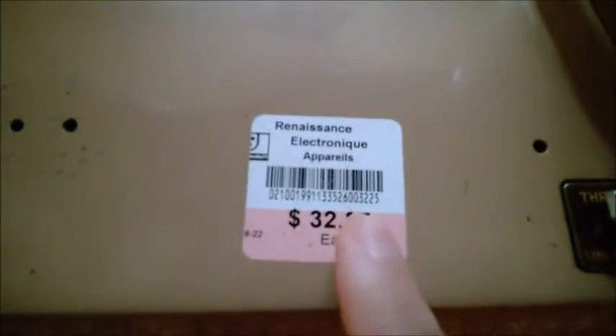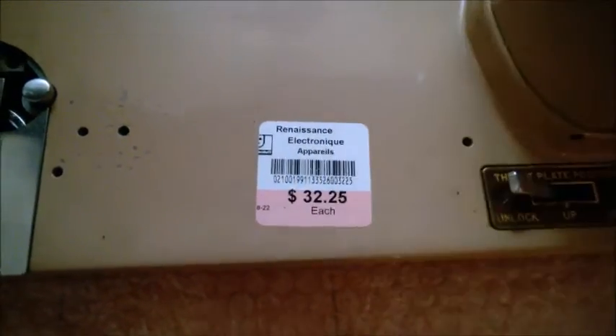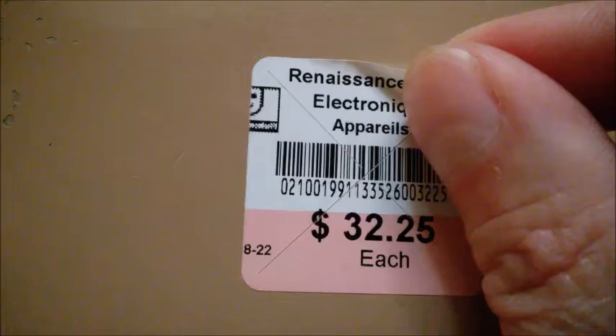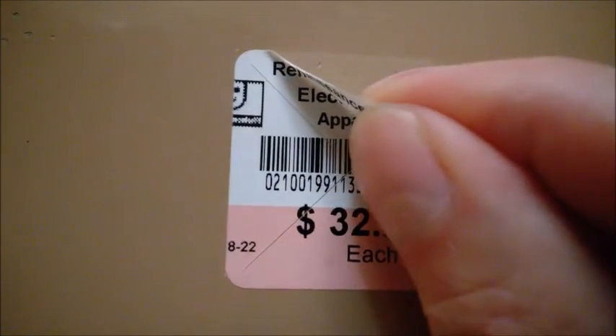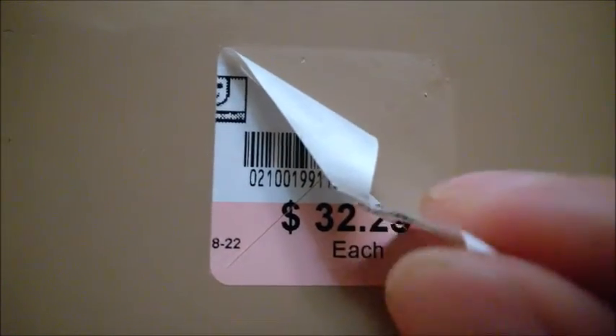I'm removing this Goodwill sticker — it's labeled in French. Just use a hair dryer and heat it up just enough and it should be peeling off much easier. Try to make the surface hot — the hotter the better. This one is really, really a strong one.